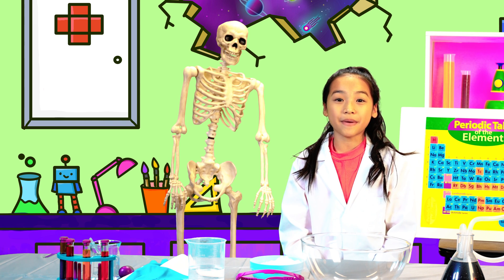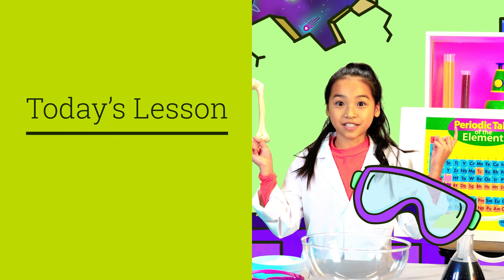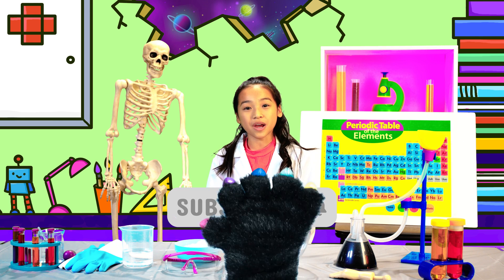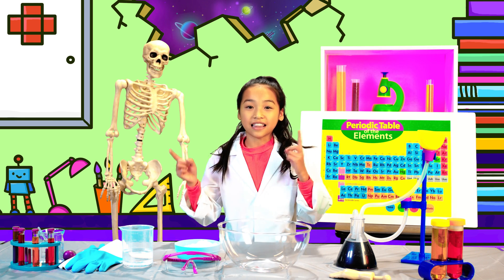Welcome to the Uniland Lab. Make sure to grab your safety goggles because today we're going to be making oobleck for you. Make sure to click the red button to become a Unilander. Now let's go!